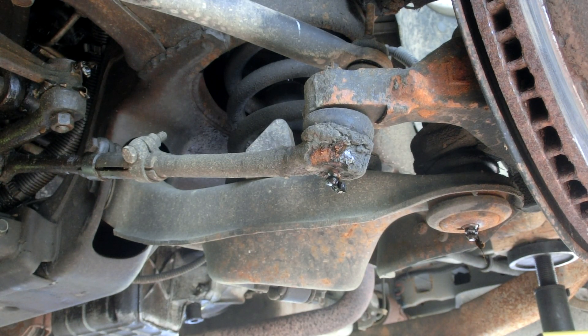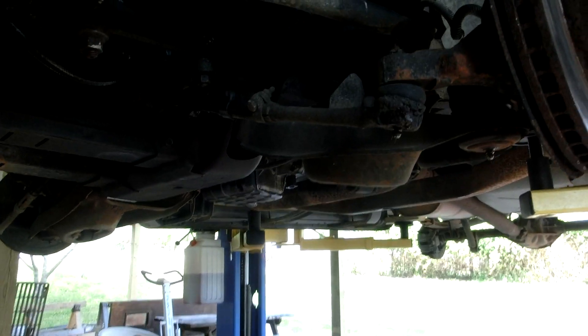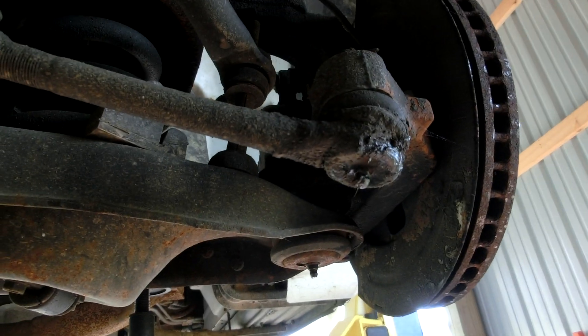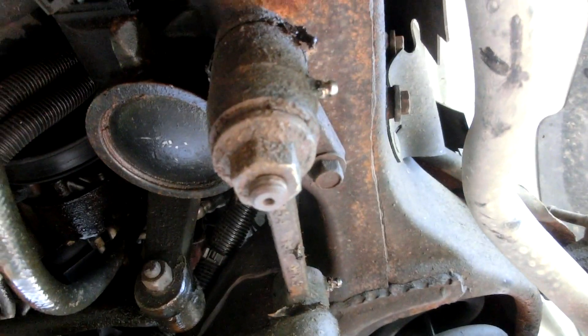We can do the other side. I always wipe off the excess. I'll show you the other side, and then I'll go ahead and grease them off camera, because it's the same principle. But you can really see now those lube points there, there, and there.